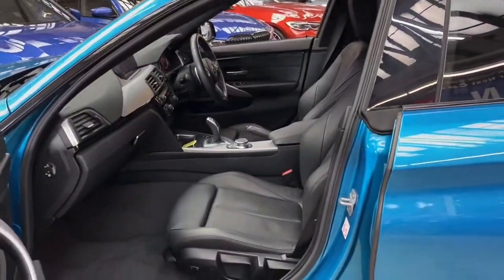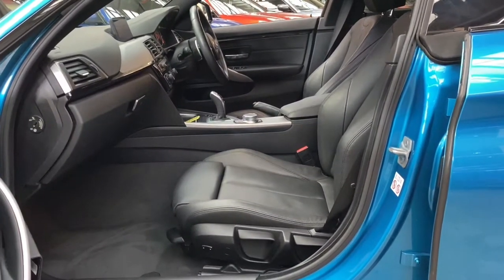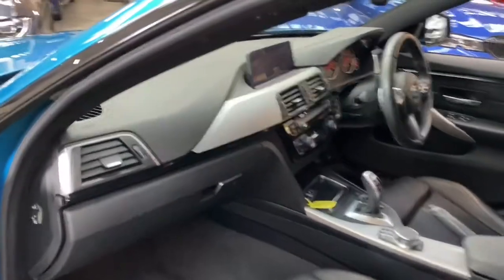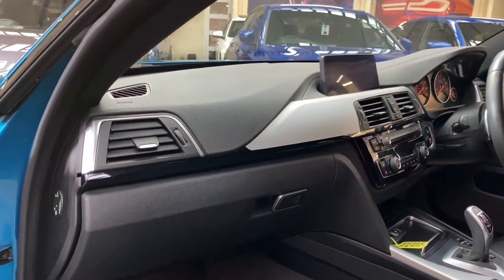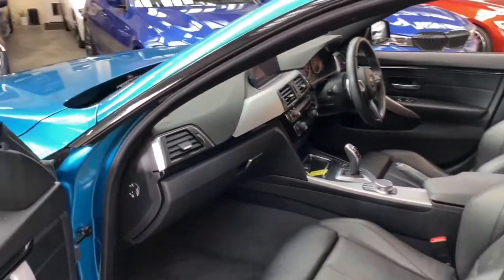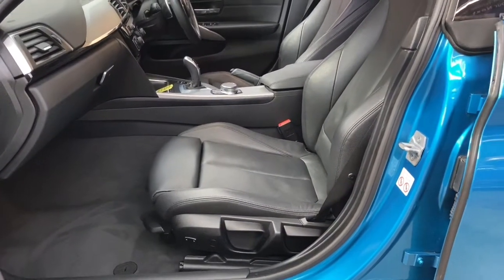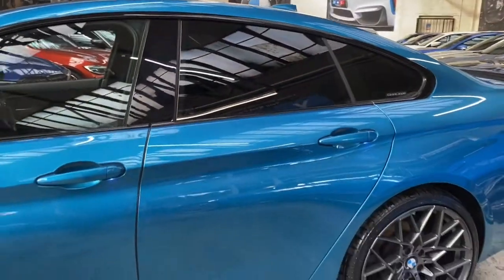For our first glance at the interior of this very nice Grand Coupé, we've got the black Dakota leather with electric lumbar adjustment and the heated seat function. In terms of interior trim, you'll see it's got the high gloss black and brushed aluminium. Everything on the interior is just as nicely presented as the exterior. This is a very low mileage car, having covered just over 16,000 miles.